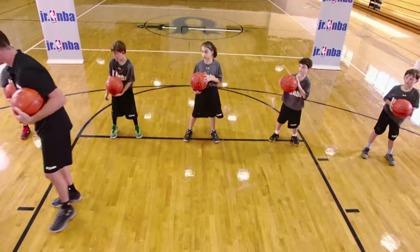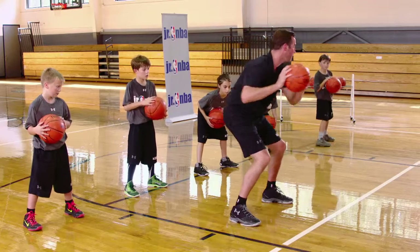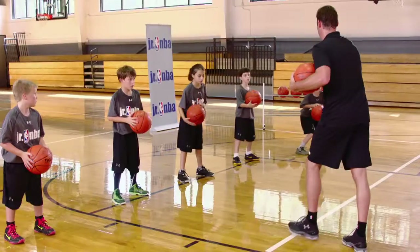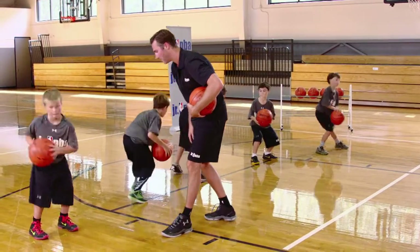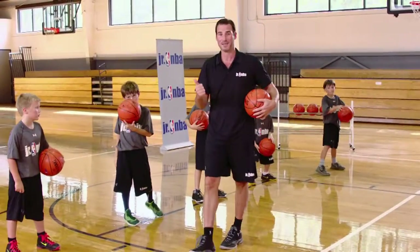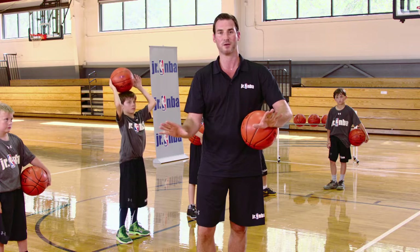Now let's switch to the other foot. We're going to jump, land on two feet, and this time drop our left foot back. Pivot through — stay athletic, legs bent, good balance. That's our basic reverse pivot drill. We're working on basic fundamentals and footwork, which are very important to all aspects of basketball development.